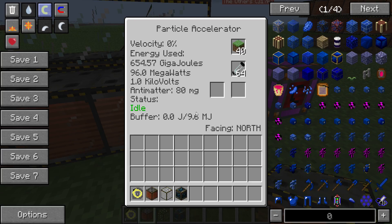If you right-click it, the GUI has changed. Before we used to have a couple of boxes and it was quite simple to understand. This one has got a lot on it and it's really complicated. Where it shows 'energy used,' that tells you how much energy it's used. This field is how much energy it's getting in. Velocity is important — that is how fast the particle is going. When it gets to and sustains 100%, you will gather antimatter.